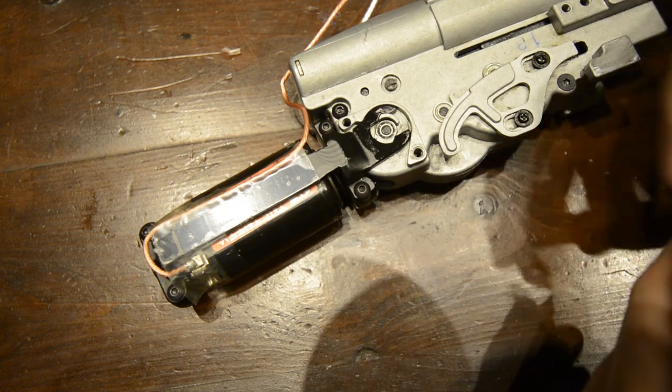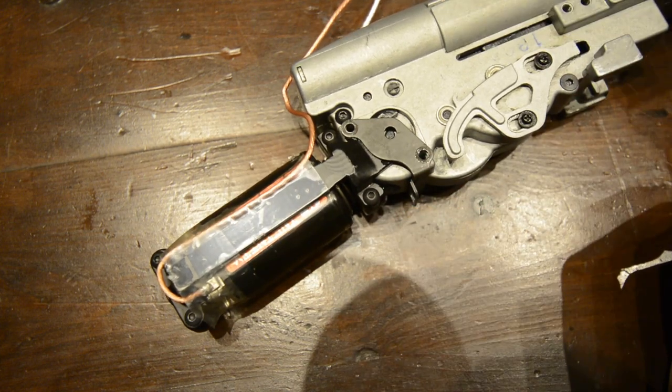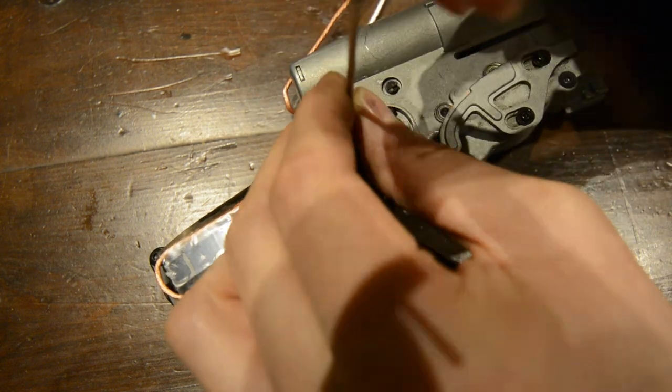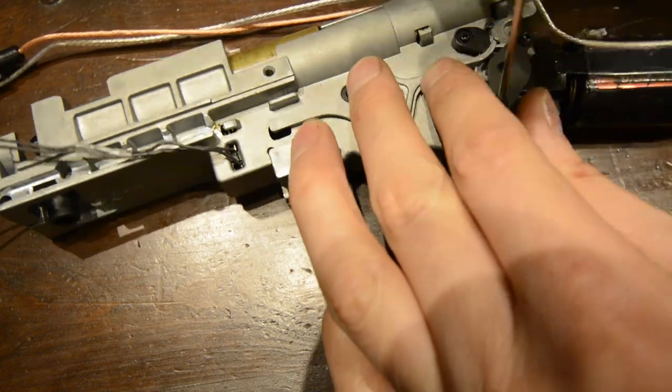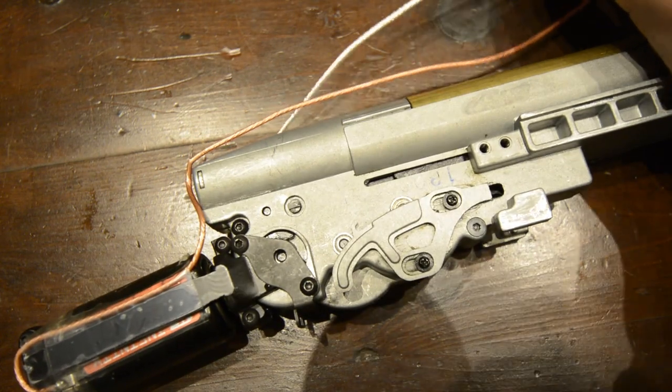Get the motor with its cage, its mounting plate, and the screws, and fit the motor back onto the gearbox ensuring that it is the correct way around. Slide the mounting plate back into place and screw it all down. At this point, you could test the gearbox and motor by plugging in a battery and pushing the metal piece forward as shown.